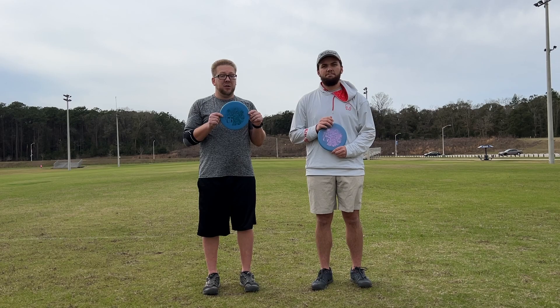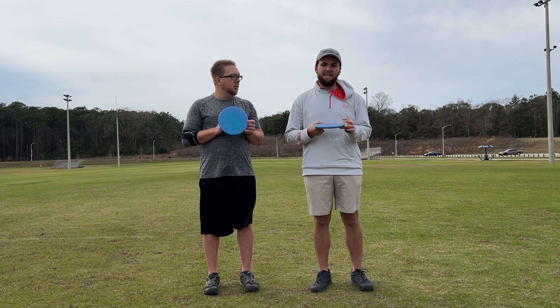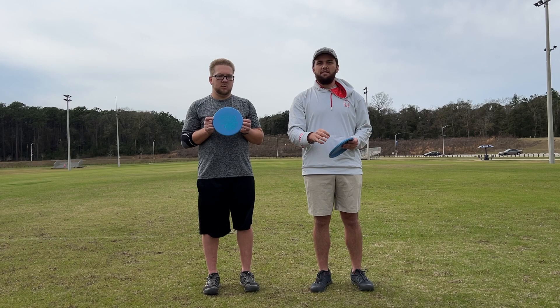Yeah, I pretty much agree with Dustin. Just to reiterate — this is definitely not a disc you'd want to do any sort of power choppy forehands or S-lines with. It doesn't have quite that much stability. What it does have is a good, reliable stability for backhand approach shots — for me, anywhere from 270 to 300 feet — and I can regulate that distance just based on how much hyzer I give it. So it's a good, reliable disc that you can really pinpoint distance management with. Let us know what you think in the comments below, and we'll see you on the next one. Peace.